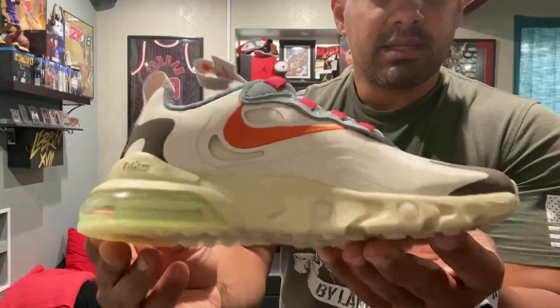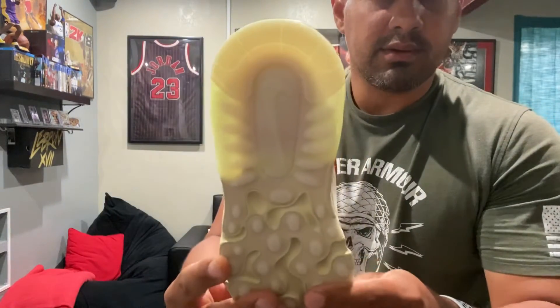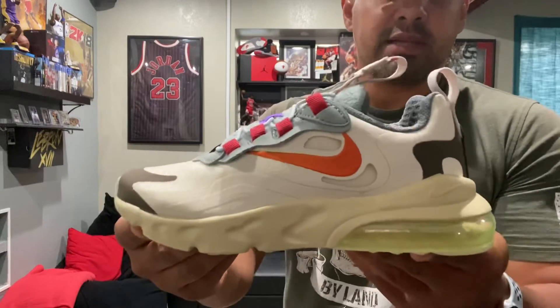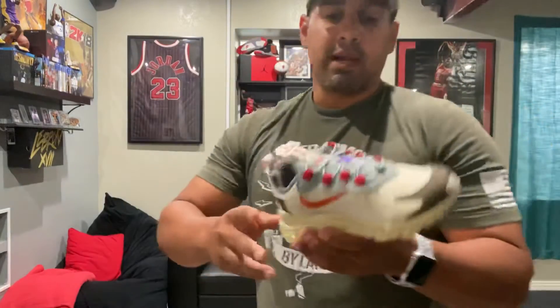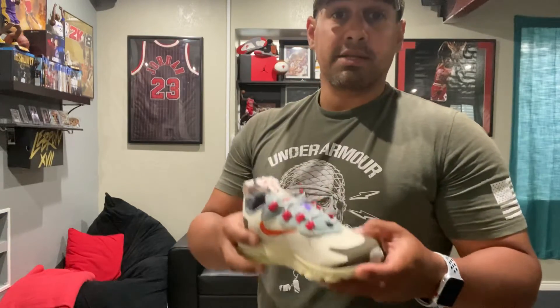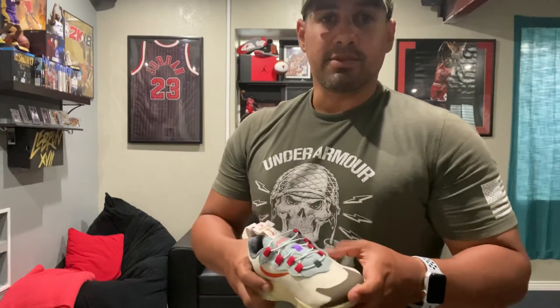The only places you'll be able to find it now will be StockX, GOAT, or someone might have them listed on eBay. The original retail price was $135 — they might be going for more right now. But if you want your kid to look nice and sharp, I recommend picking up a pair. Thanks for watching — if you liked the video, give me a thumbs up and subscribe to the channel. We'll see you in the next one.